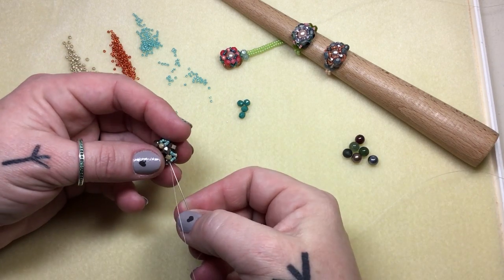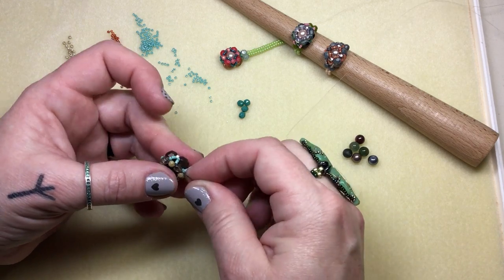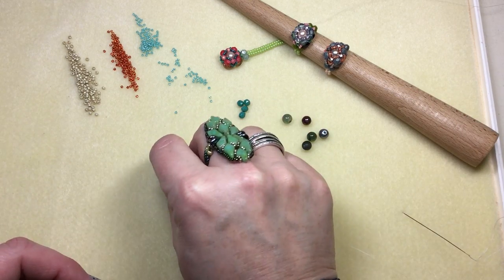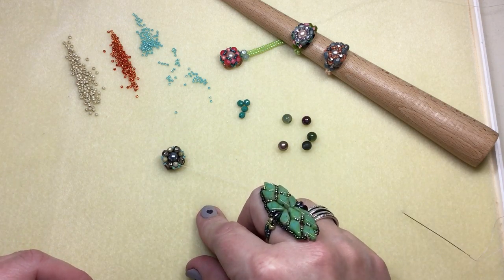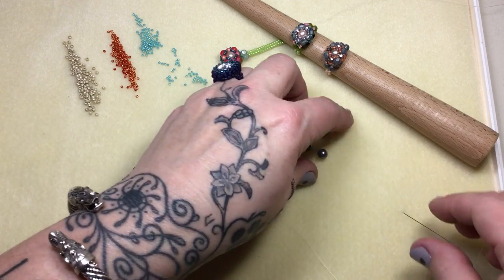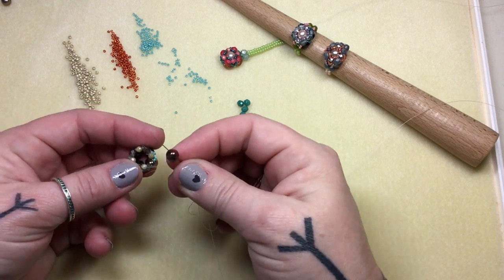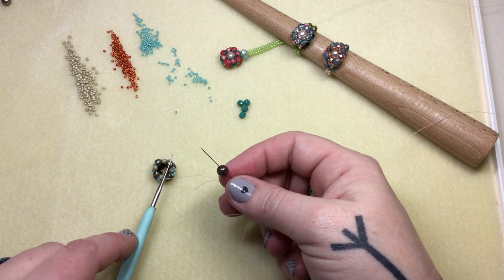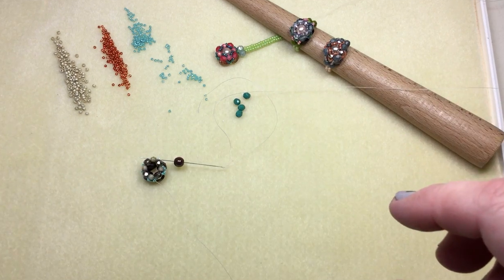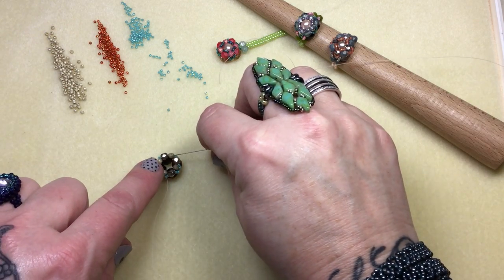Once you feel there's no thread showing, exit that three-millimeter fire polish. Now it's time to decide which color to add in the center that's really gonna make it pop. I think that red might look pretty because I'm gonna use those beautiful bold orange colors now. First we're going to attach this bead — coming out of this three-millimeter in this direction, find the three-millimeter that's right across with your six-millimeter on, and go right through in that direction.